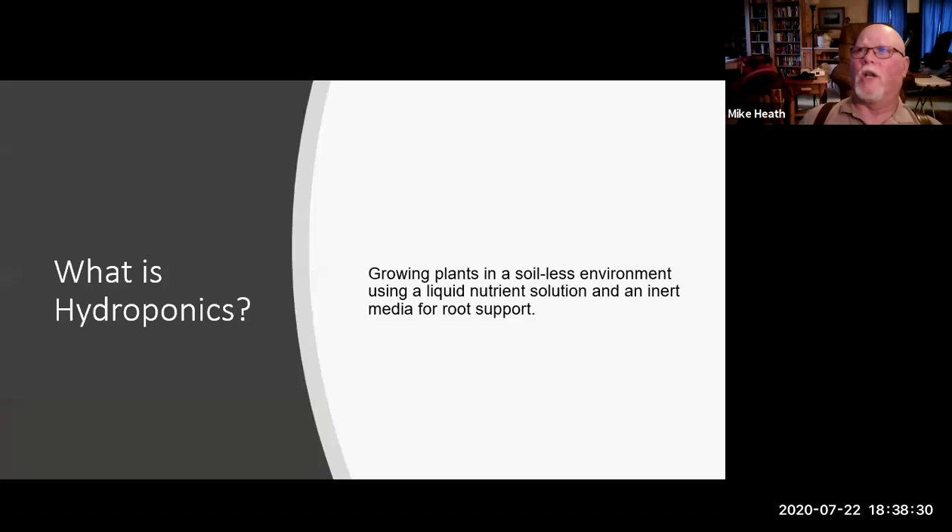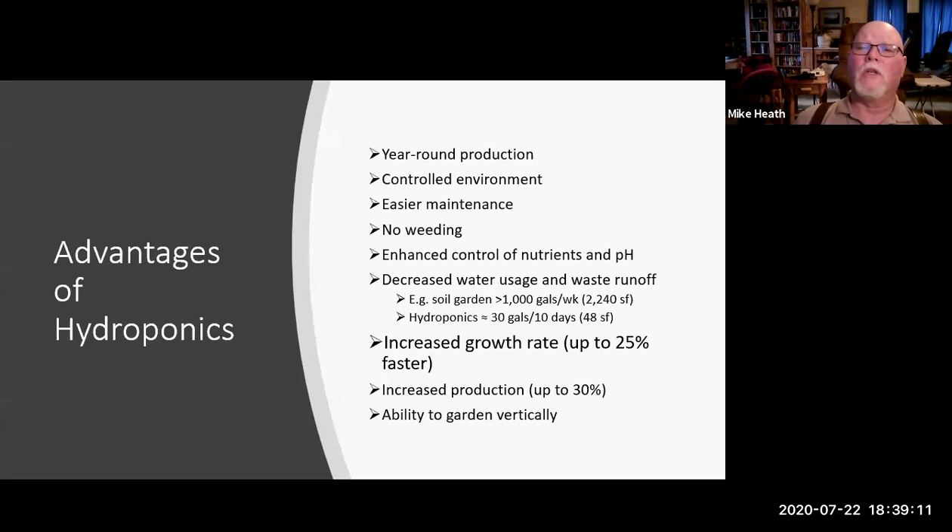So what is hydroponics? Hydroponics is simply growing plants in a soilless environment. Contrary to popular belief, we don't just drop plants in water — that doesn't work very well. Instead we use a liquid nutrient solution and inert media for root support. There are several nutrient solutions and different types of media, each suited to different situations, and we'll go through those in other parts of the series.